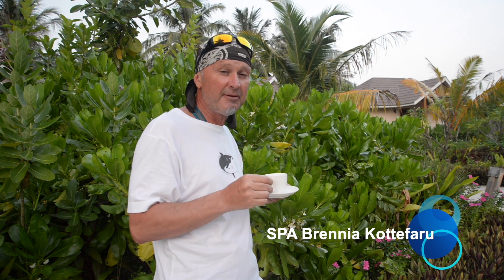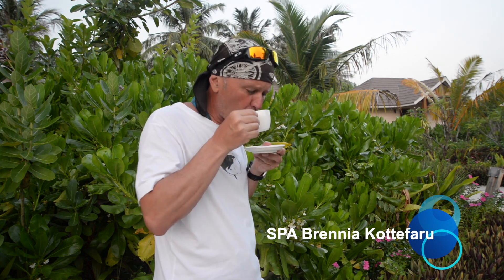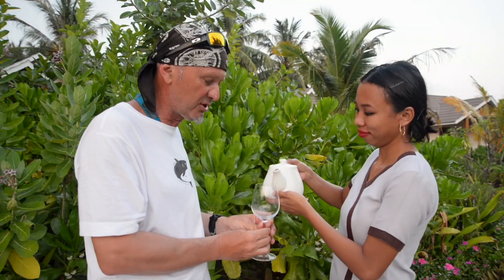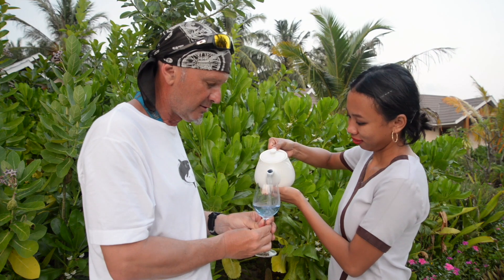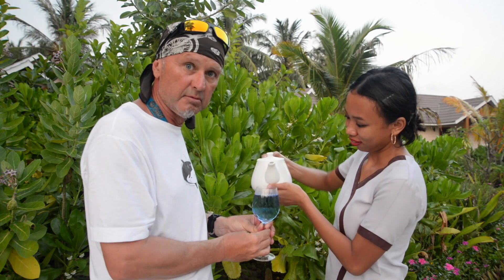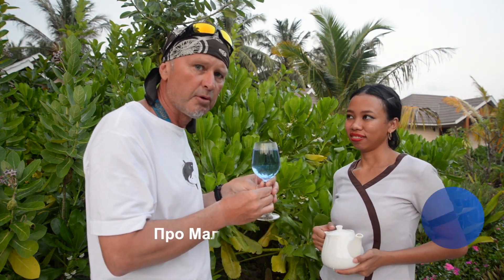Можно, говорят, сюда ещё добавить лимон или лайм — будет немножко больше витамина С. Необычная вкусняшка. Просто трындец, как вкусно! Здесь, на Мальдивах, всё время хочется пить. Поэтому, если вы посетите курорт Брения Катифару, вам подгонят какой-нибудь хороший чай. Посмотрите, действительно, какого он цвета. Офигеть. Голубой чай. Очень вкусно.